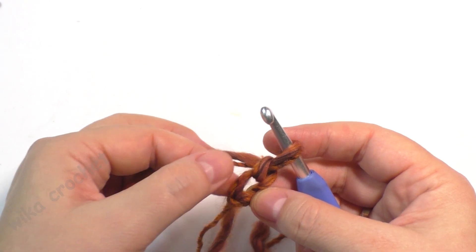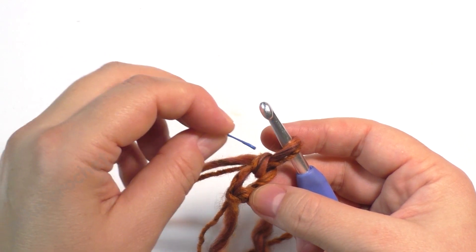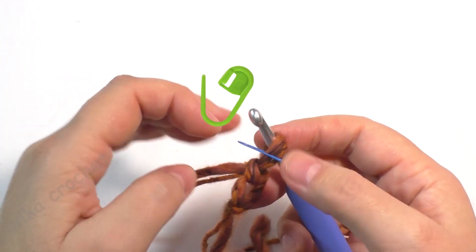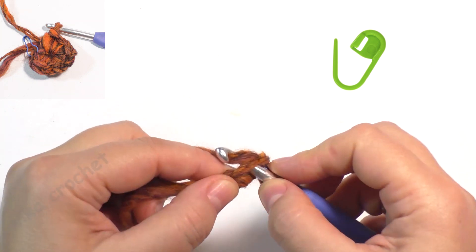Round 1: work single crochet stitches to form the circle. Make 8 single crochet stitches into the second chain from hook.